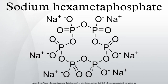SHMP is prepared by heating monosodium orthophosphate to generate sodium acid pyrophosphate: 2 NaH₂PO₄ → NaH₂P₂O₇ + H₂O. Subsequently, the pyrophosphate is heated to give the corresponding sodium hexametaphosphate, followed by rapid cooling.